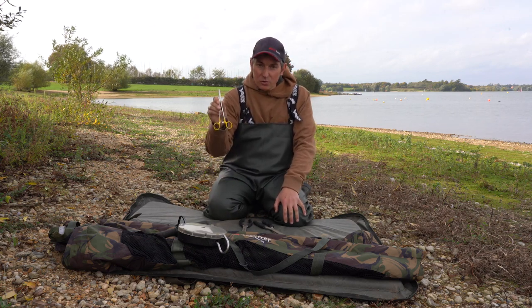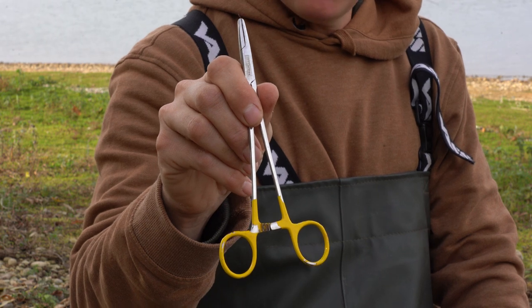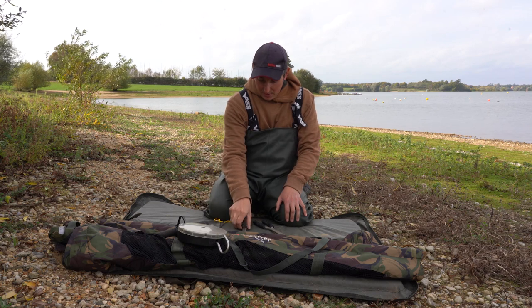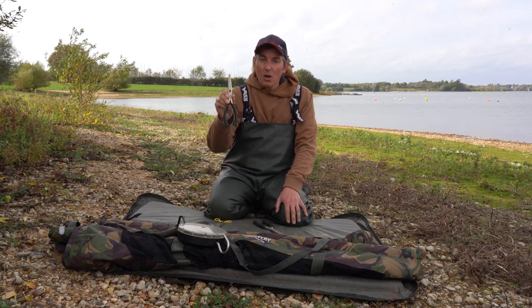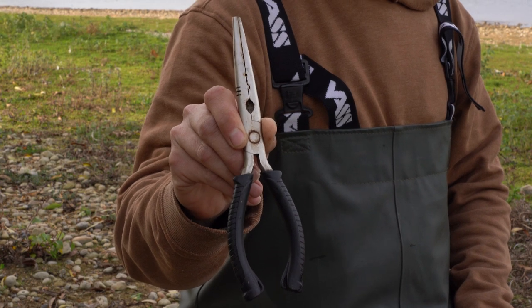Firstly, a fine pair of forceps. Sometimes you'll need to just gently go in through the gill rakers to twist hooks out, and that's when we use those. Next, long nose pliers — you can really grip onto the trebles tightly and turn them out nice and easily with those.